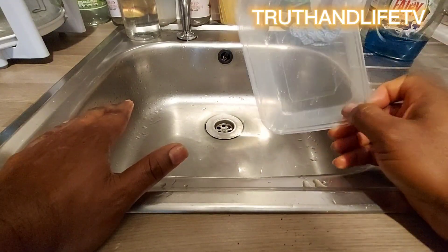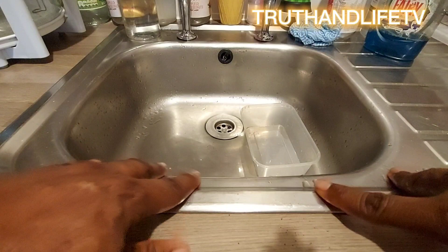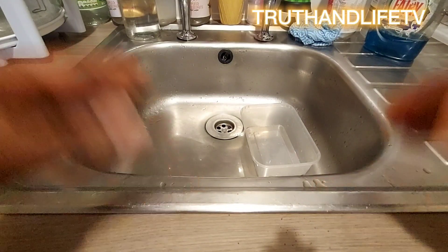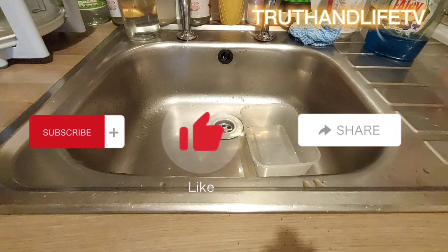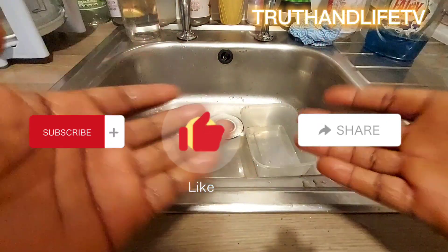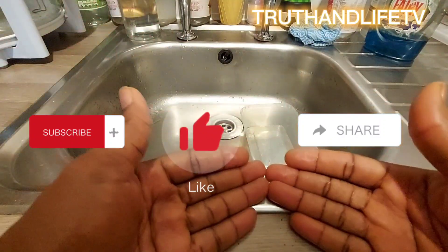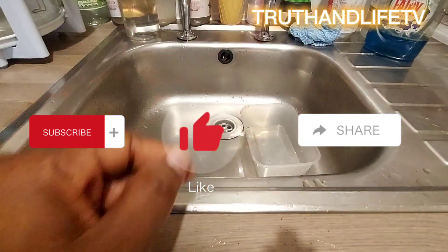Do this and let me see your comments in the comments section. I am sure that you will come back with big testimonies. Please don't forget to subscribe, like and share this video for people who need to hear about it. I'll see you in my next video. Bye for now.